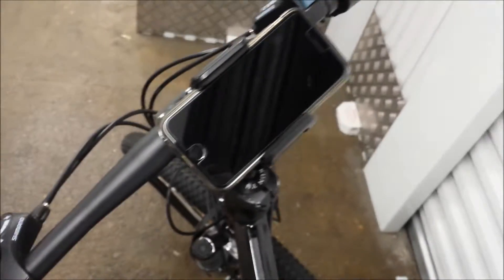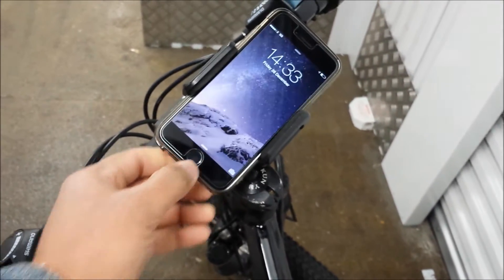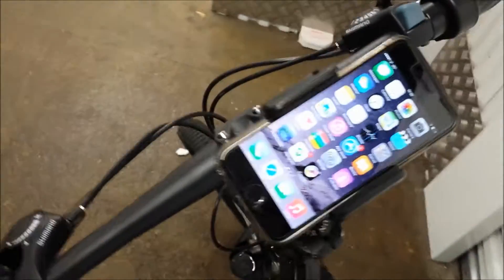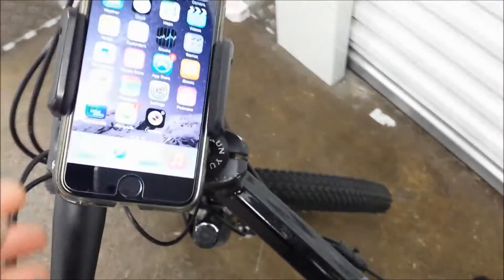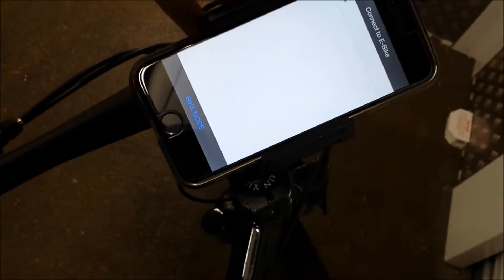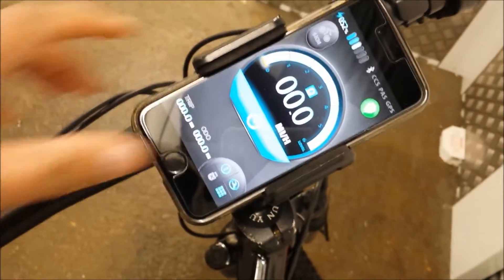That's the phone mounted up here. If I just switch it on — that's it. I've already downloaded the app, which is called Pedalees. Before you switch on the app, you just have to switch on the power button — you can see the blue light coming up there. Once the battery is switched on, you go in, it says 'connect to eBox,' click that, and there's the main screen on the app.